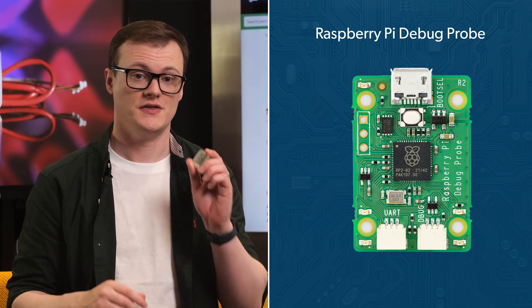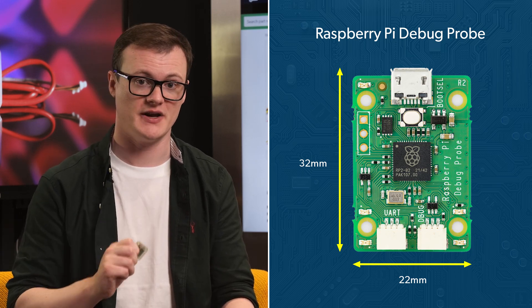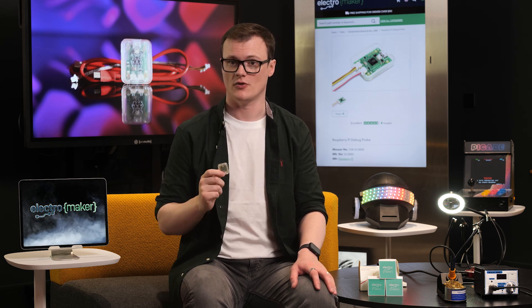This debugger probe measures just 22 by 32 millimeters, which is stupidly small, and that means it fits nicely into most workspaces. It also makes it highly portable, so if you need to debug hardware on the go, this is the product for you.